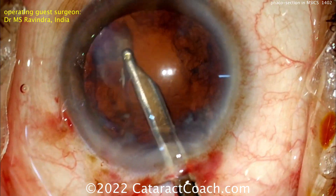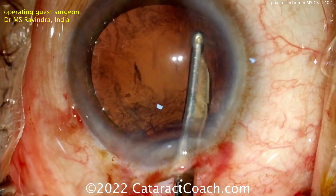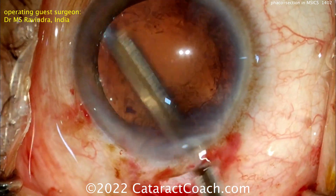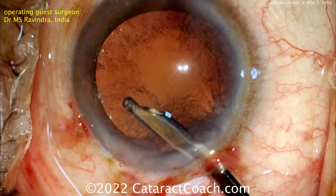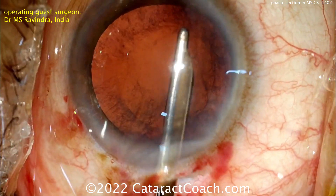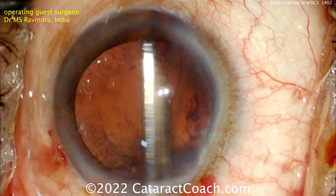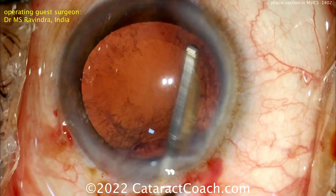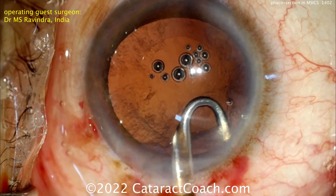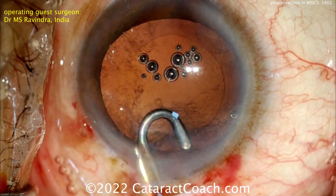Now cortex is going to be removed using that Simcoe cannula — nicely cleaning up all this lens material. This is all being done without a FACO machine, so there's no IA probe; you're using a Simcoe cannula, which is a manual approach. Just taking your time, you can really clean up all that material from the capsular bag. The J-shaped Simcoe is very interesting — you can get that sub-incisional area very nicely.